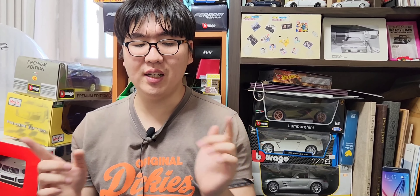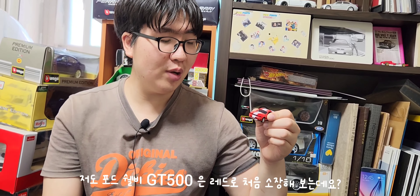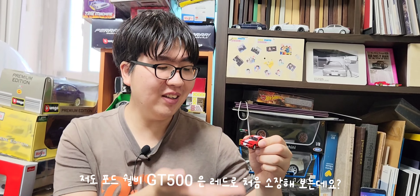오늘은 새로운 다이캐스트 리뷰 시간입니다. 오늘 만나보는 다이캐스트는 바로 포드 셜비 GT500입니다. 빨간색상 모델로 처음 소장해보는데, 과연 디테일이 어떨지 궁금합니다. 셜비 GT500 다이캐스트가 꽤 있긴 하지만 빨간색상 모델 셜비 GT500은 처음이라 더욱 기대됩니다.